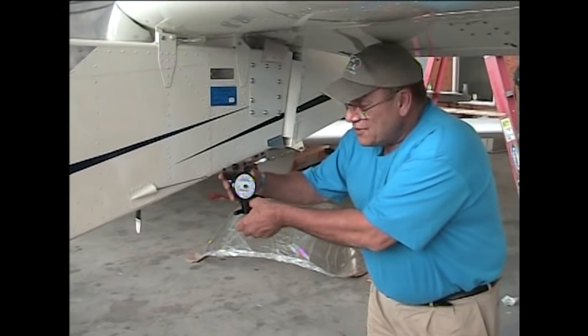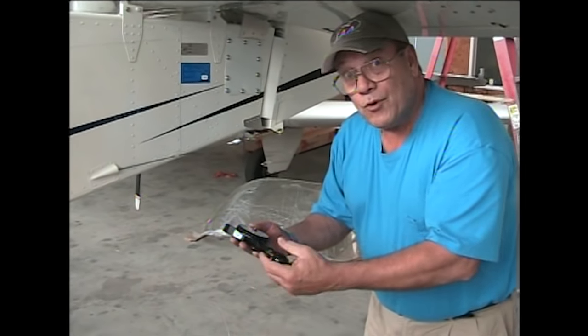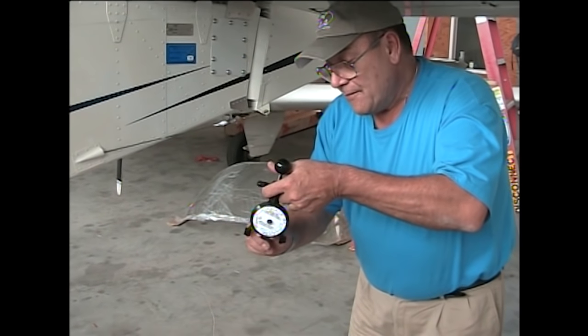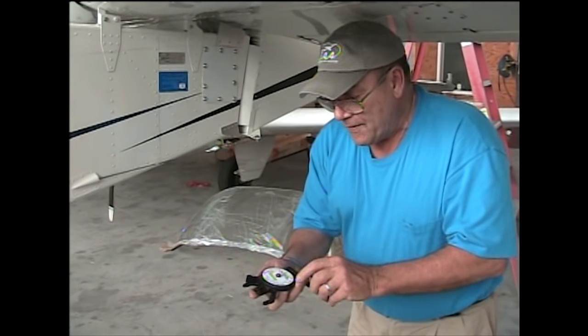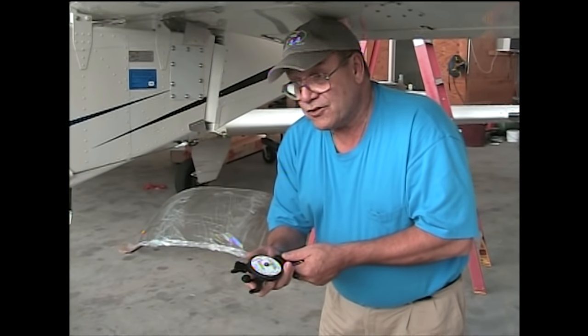This is extremely easy to use. When I first got it, I verified the weight by putting a known value on it of 20 pounds, and let this pull that 20-pound weight and verified that it was, in fact, true. And it was — it was plus or minus 1 pound.